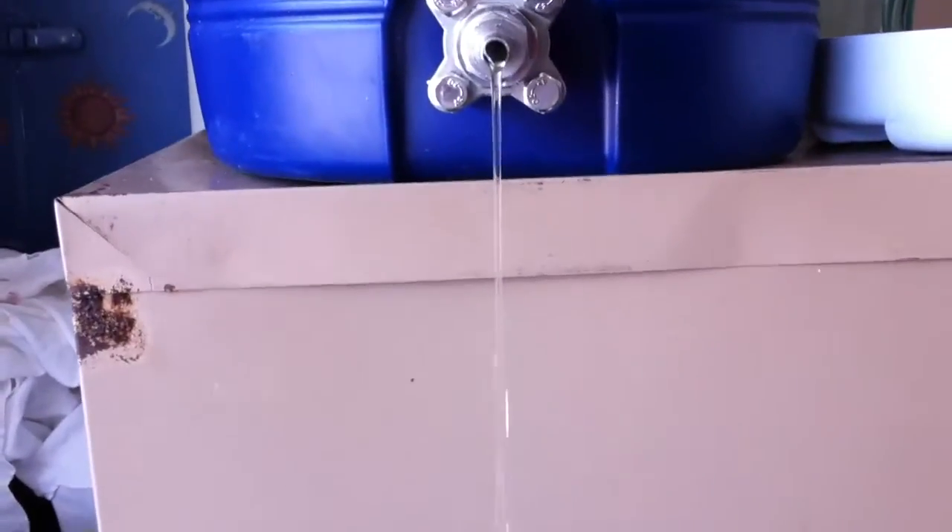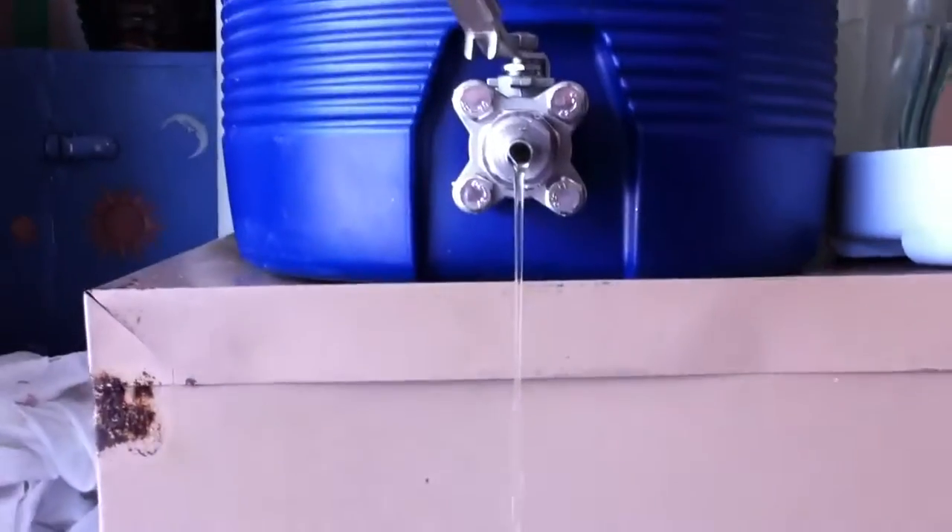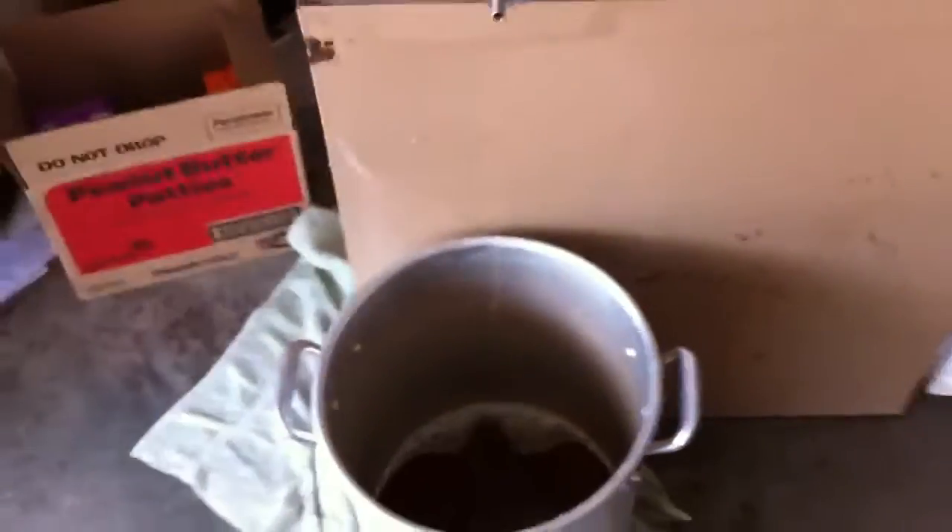It's very clear, as you can see. There's hopefully no particulates in the beer or sugar water right now. There it is, collecting into the kettle.